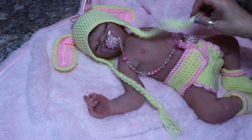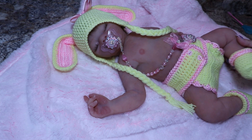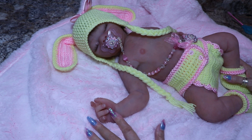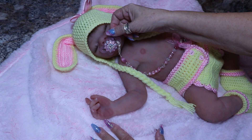She had to have some knitted booties. Okay, that's all for Miss Thing here.